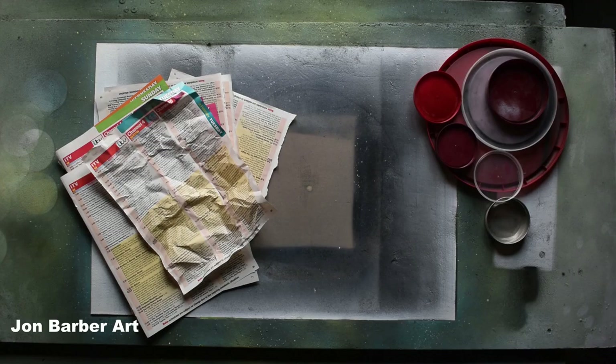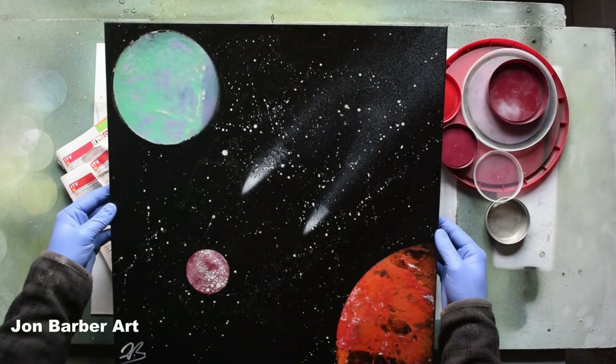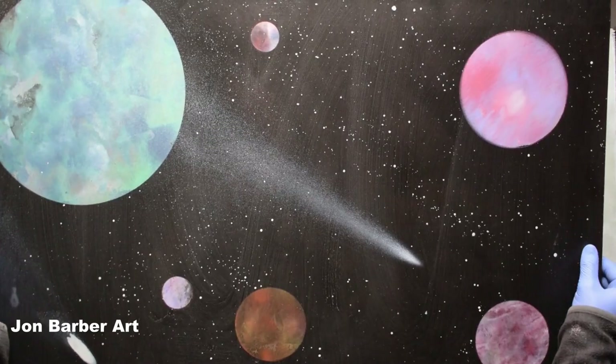I did my first two paintings on reused canvases as I had two unwanted ones in the shed and they worked well for just giving it a go to see if I liked this form of art. This was the first ever spray painting I did — this one had purple flowers underneath and I just painted straight over the top. I think I did this one back in March 2018.